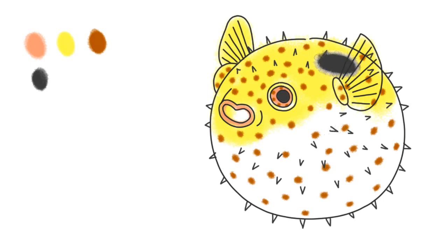With white, paint a ring around the black spot, and use some white on the fins. This will make them look transparent.